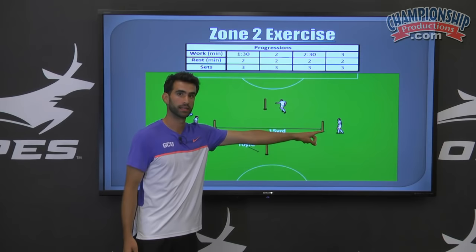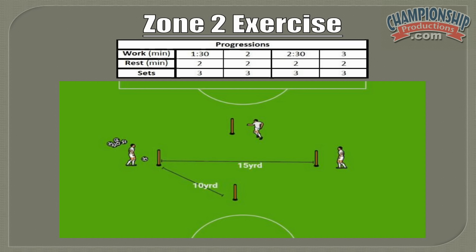Looking at our progressions, work is in minutes ranging from one minute 30 all the way up to three minutes. The rest will stay the same — two minutes across the board. The sets will stay the same, three across the board. The good thing about this drill is that you can set up multiple drills all along the field.